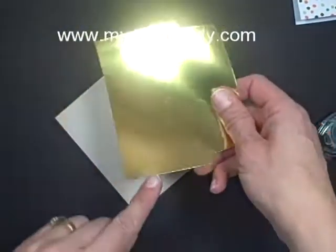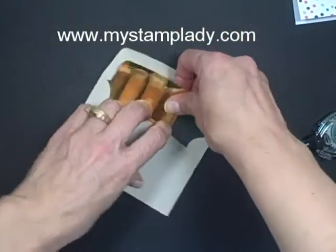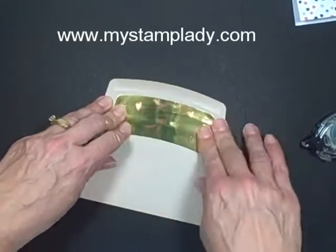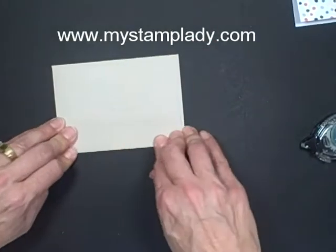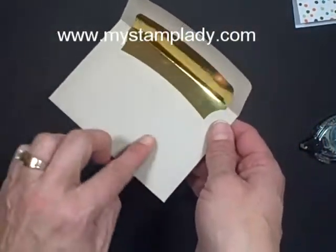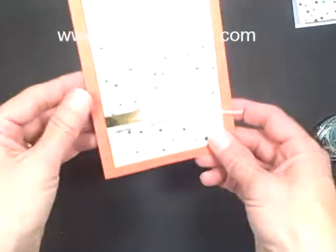Even though I cut a half an inch off the bottom of that envelope liner, you still have easily enough left to put that liner inside — getting my fingerprints all over it — and glue that down. No one will even know that you've cut that little bit off the bottom. So you can use up some of that envelope liner piece too to embellish your cards.